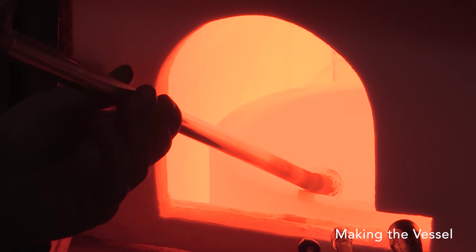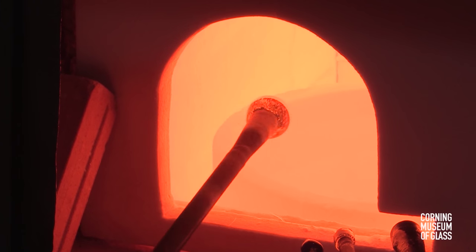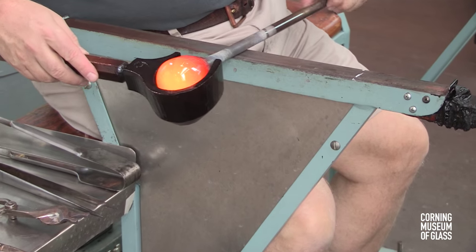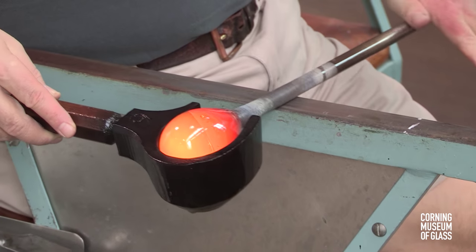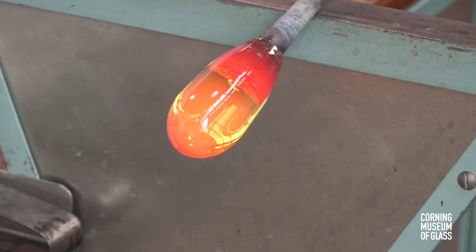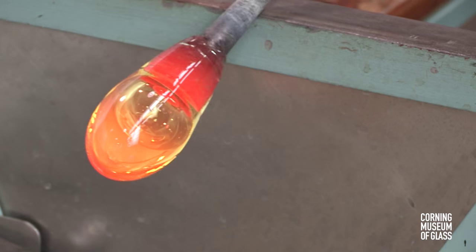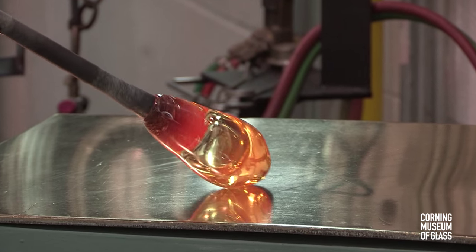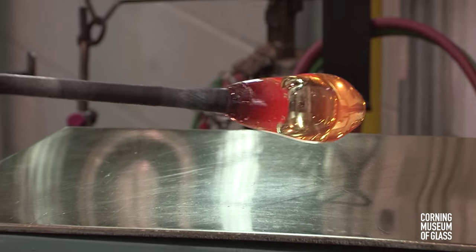The vessel wall is rather thick compared with other Venetian glass objects, so a double gather is made. The block is used to shape the glass, and a bubble is blown in. The tip is marvered, and the end is left thick. It's essential that the glass be thickest on the tip.